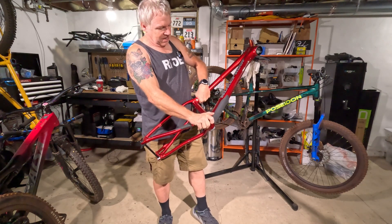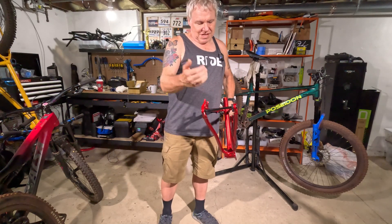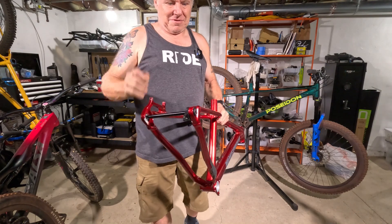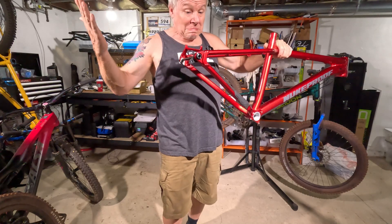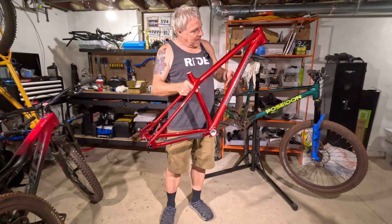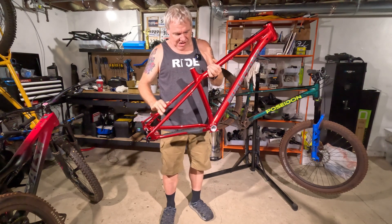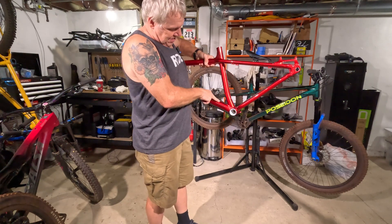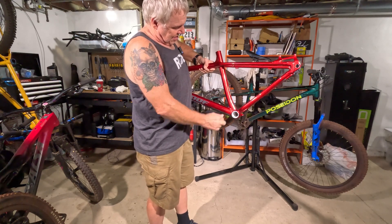ISCG mounts so you can run a chain guide. Super awesome. 12 millimeter, 148 boost spacing. And what's super cool about this frame — universal derailleur hanger. You know what that means: if I ever get the urge to run transmission, I could do it. External cable routing for rear derailleur and rear brake. Internal dropper post routing — goes in here and comes out on this side. Looks like plenty of insertion depth for the dropper post.